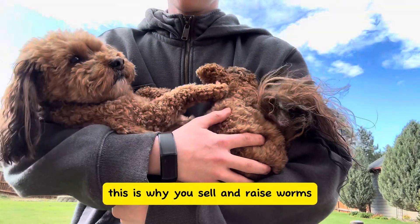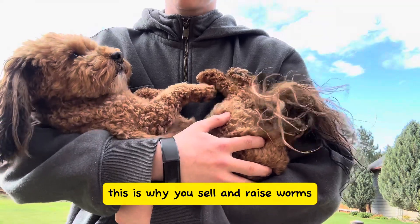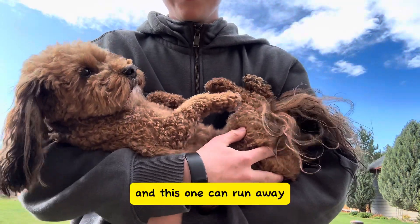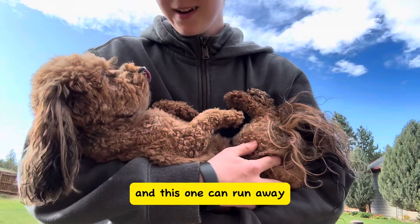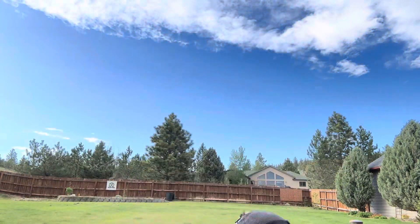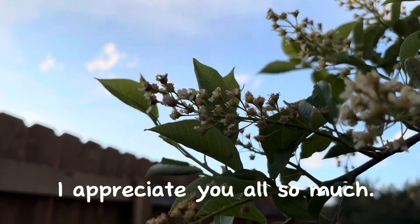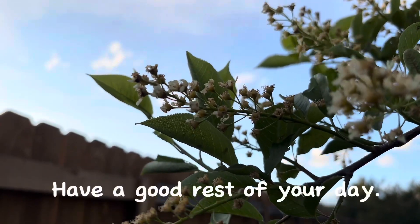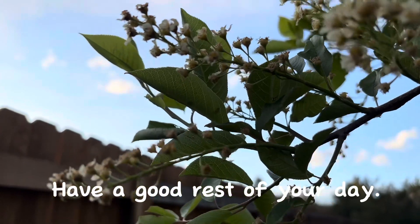This is why you sell and raise worms — this one poops everywhere, and this one can run away. All right. Thank you guys for watching.